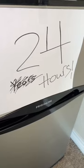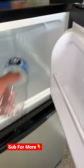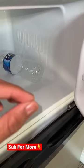We're gonna leave it in for about 24 hours. If you'd like to see the results, make sure you hit that red plus button so you never have to wonder if something's real or fake on TikTok ever again.